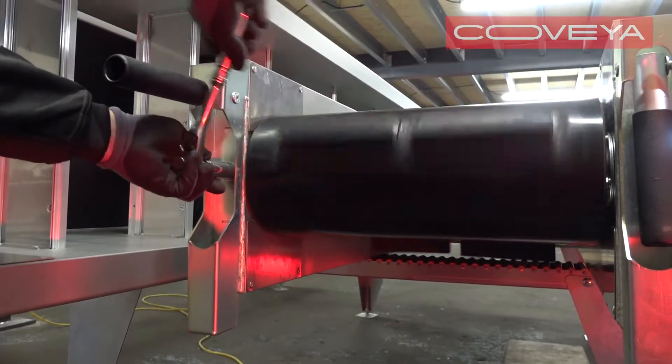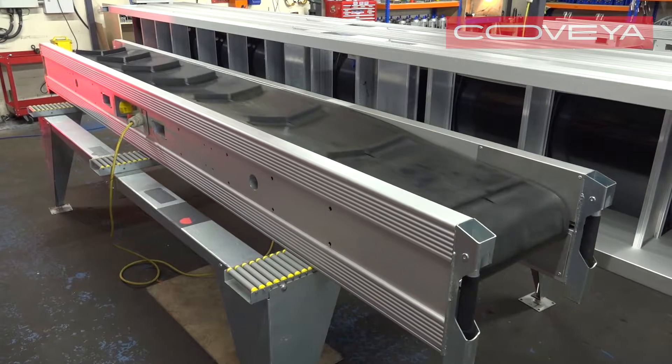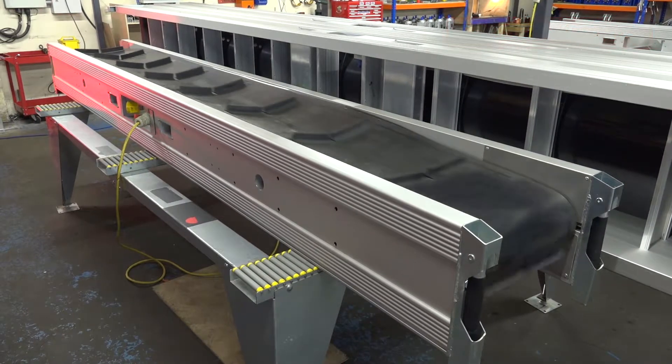Track and tension the belt. It is now ready to use.